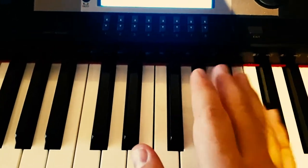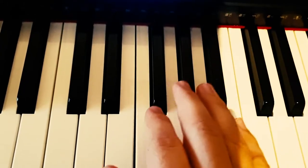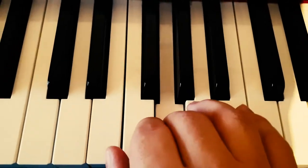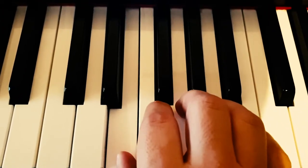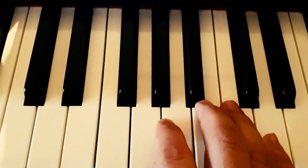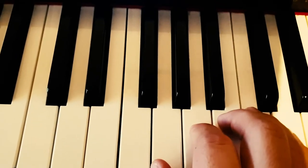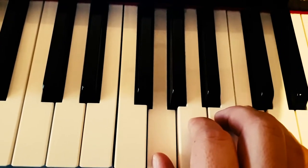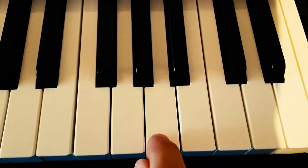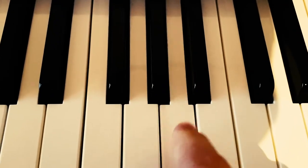In the previous videos we were playing the Silent Night theme. And we had stopped here — this note here was the spoiler for the current video.